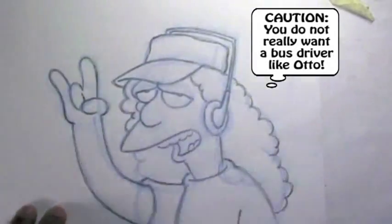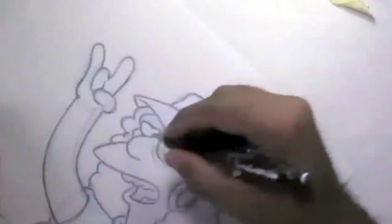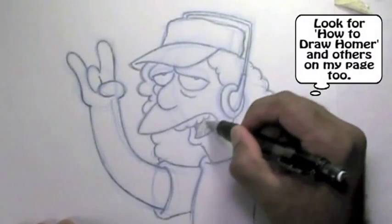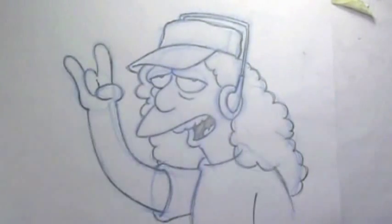Alright guys, so this drawing will be sent to one of the Simpsons Drawing Contest winners. That about wraps it up for me. So you guys keep those pencils moving and I'll catch you next time.